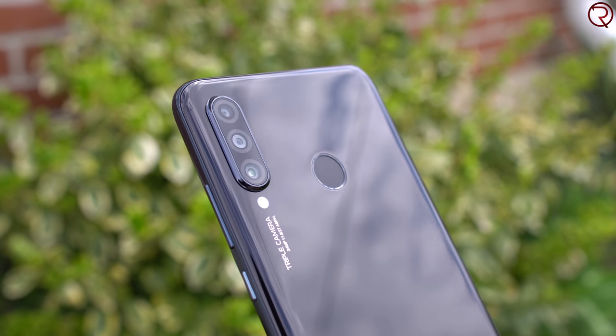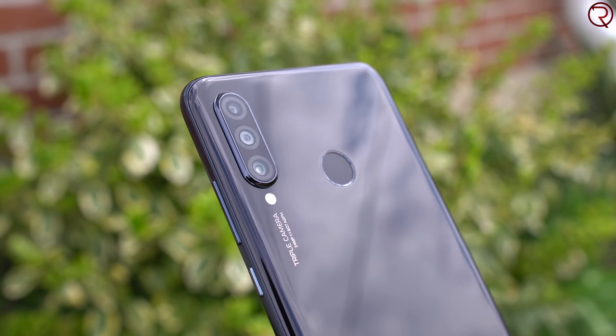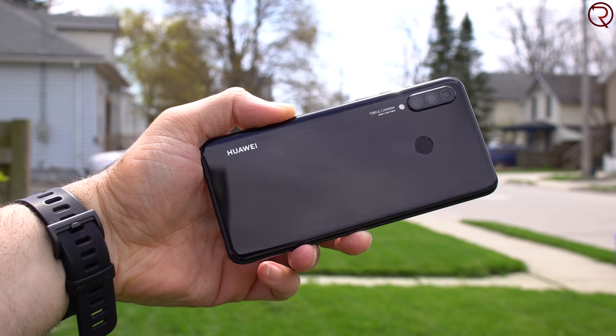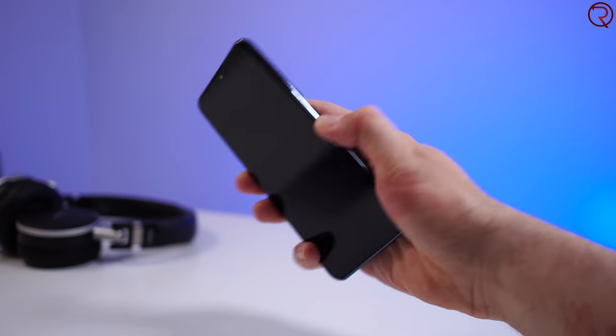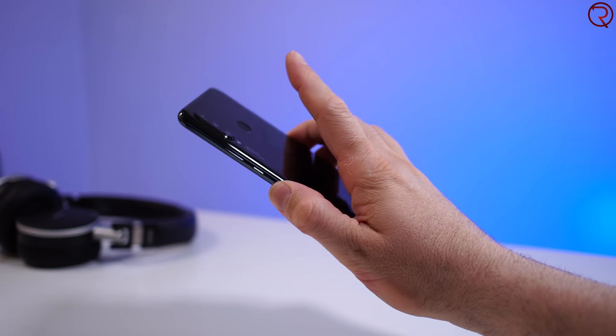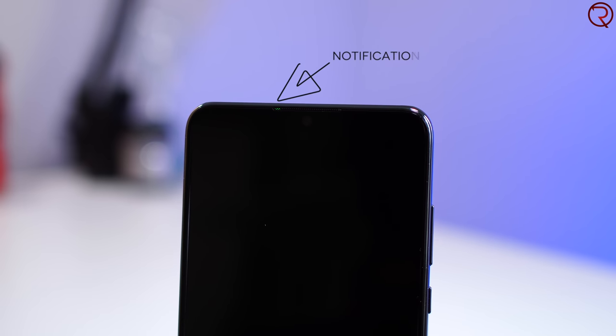Moving to the back of the device, we have three cameras, one of which is an ultra-wide lens. I personally don't use it that much, but it's there for those who love it. Next to that we have a physical fingerprint scanner, and I'm really happy to see that, because it works so much better than in-screen scanners. It's fast, accurate, and in fact faster than the in-screen scanner on the P30 Pro — and this phone is three times cheaper.